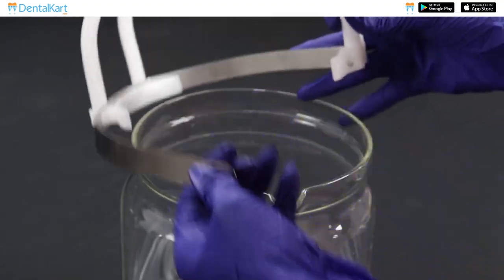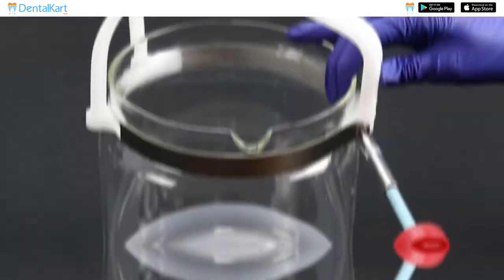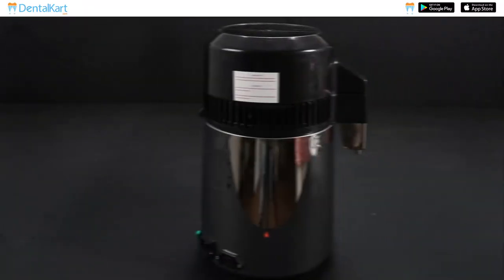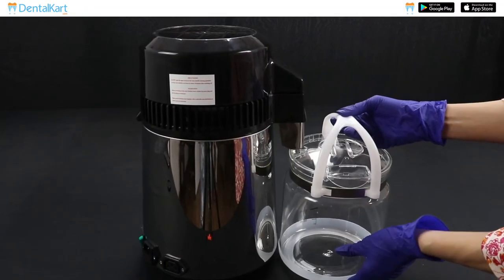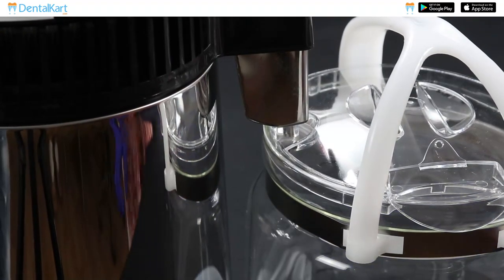Remove one screw from the handle of the glass kettle. Place the handle band around the neck of the kettle and then tighten the screw back in place. Put the bottle cap and place the glass kettle near the distiller in such a manner that the distiller's water outlet is connected to the glass kettle nozzle.